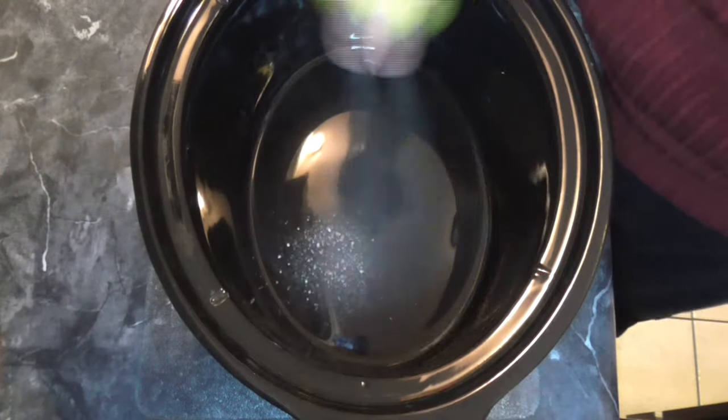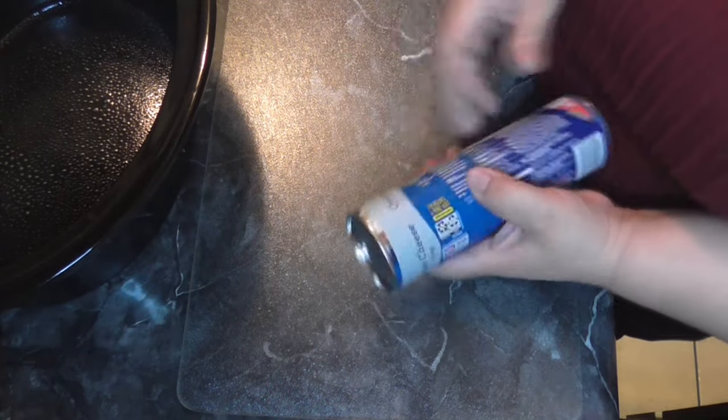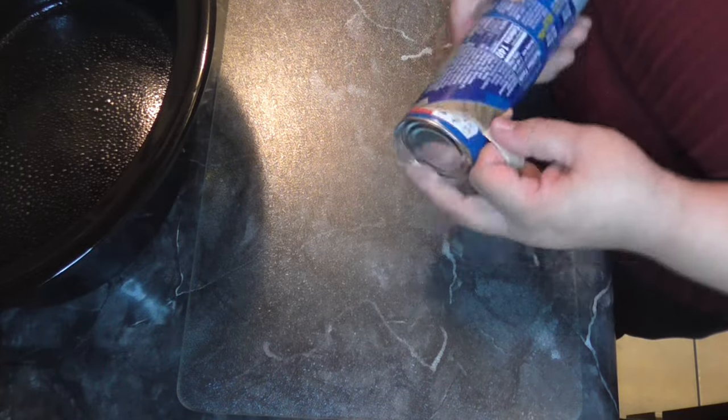First off, I'm going to go ahead and spray this with some cooking spray. We're going to set that to the side. Now we're going to cut these up, each one into four, and put the one can into the Crock-Pot.